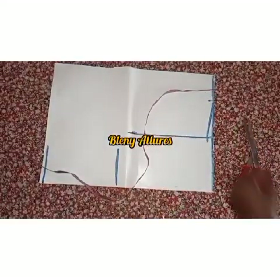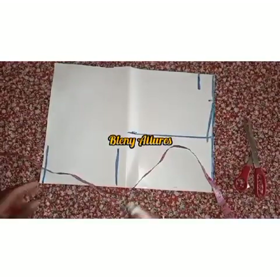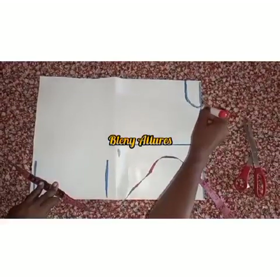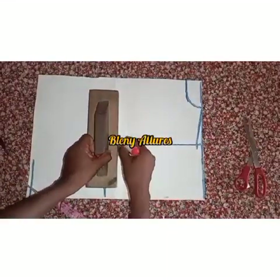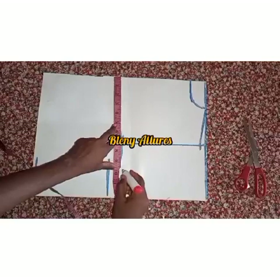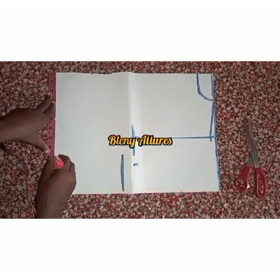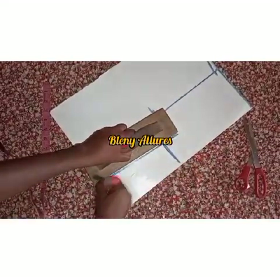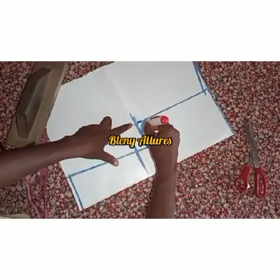For the back neckline, the depth is one and a half inches. I curved it to meet the neck circumference — the back is very easy to draft. I divided the bust by four and added the sewing allowance; the same is done for the waist but you also add the dart allowance there. Connect and shape the armhole using your curve tool or freehand.